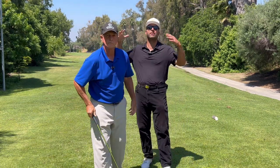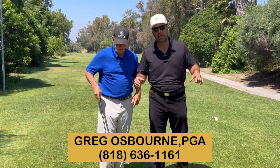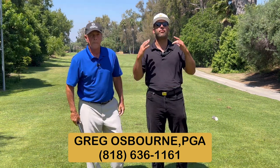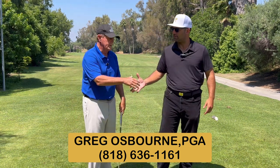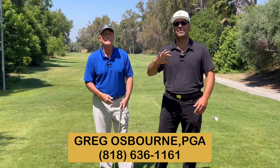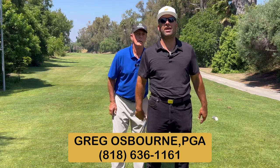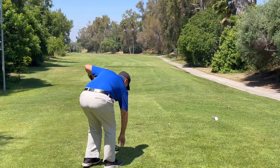Ladies and gentlemen, this is Mr. Greg Osborne. If you're looking for more of these tips, he's got it all. The guy's been around forever and knows everything. Come see him — his number is down below and on the screen right here. Schedule something; come work on the little things that have put you through the ringer. He's got the answer. Thanks again, Greg. I guarantee you're going to improve. If you don't enjoy the lesson, I don't want the money — it's not going to happen. Thank you very much, Jimmy. I appreciate it.